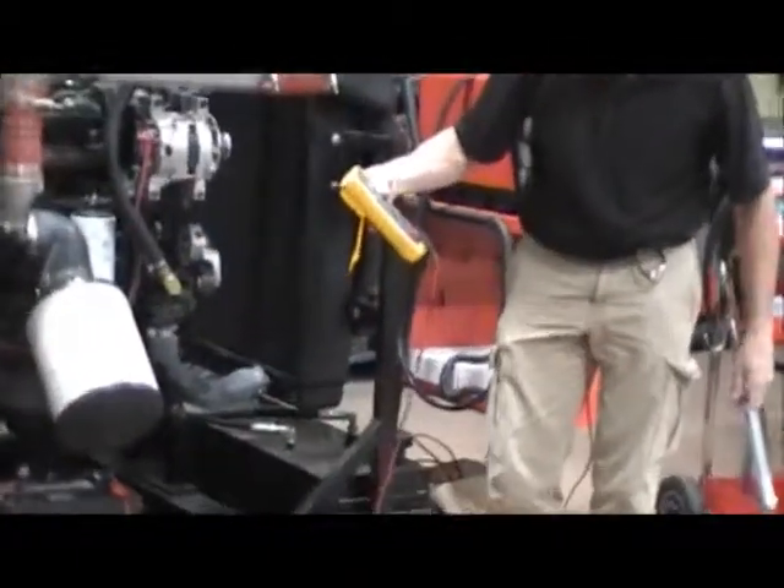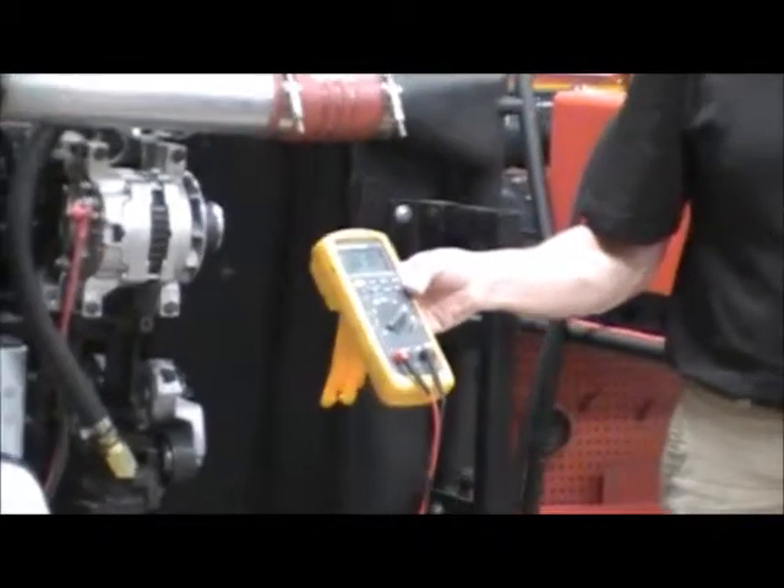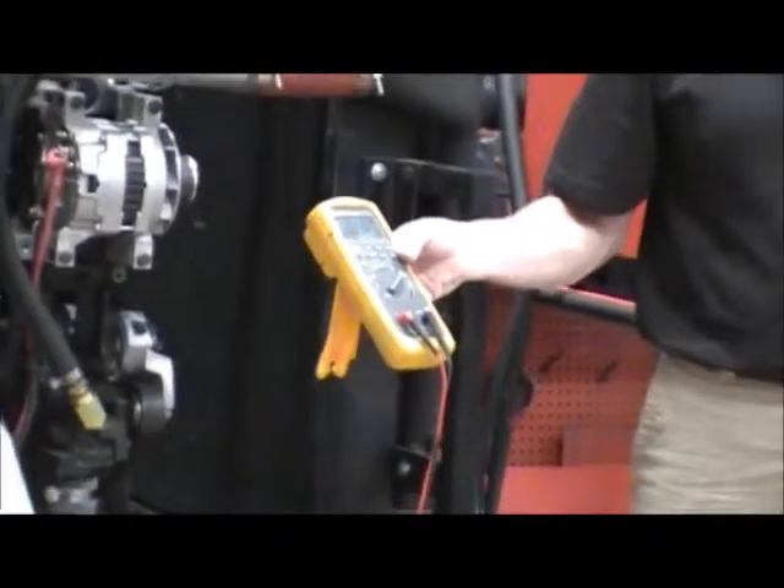And I'm reading .01 amp. .01 amp is about 10 milliamps, so that's acceptable.